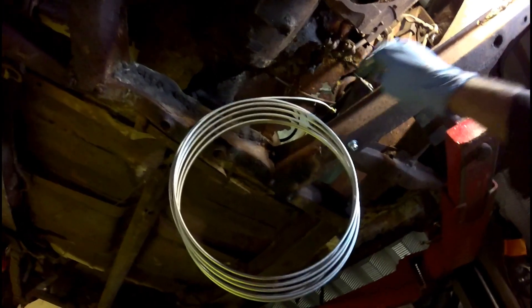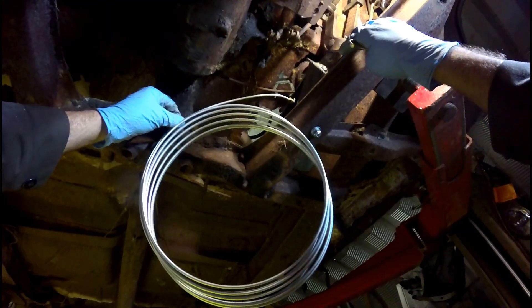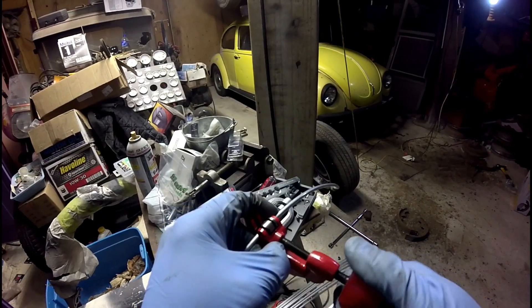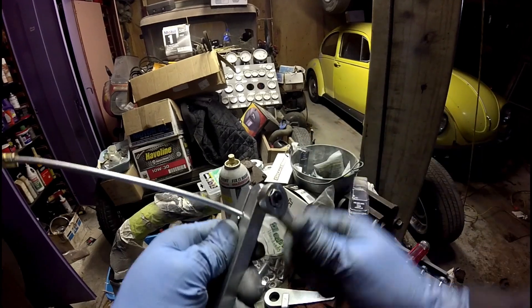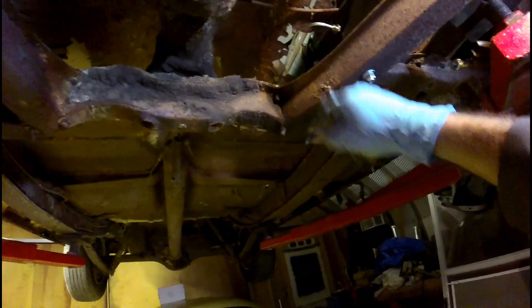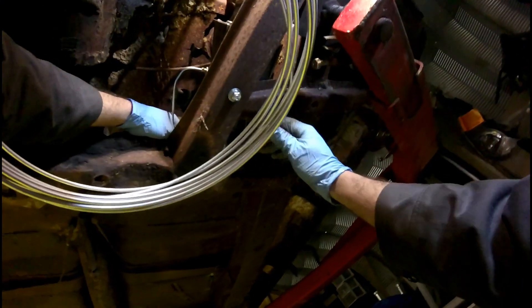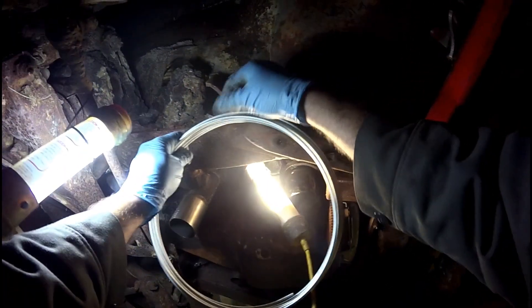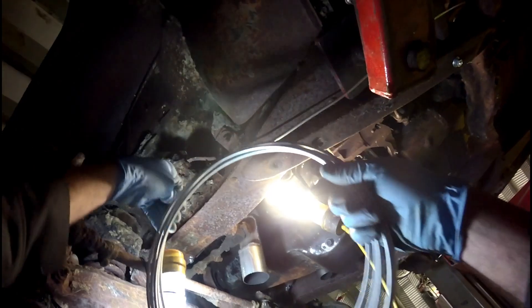I'm going to bend that line back and I have to cut it. I'll go right around here with the teeth — cut this line right here and put another end on. I've installed the new brake line. Now I'm going to come off one side and run it to one wheel. I've got this line going in place, running it along the frame rail, and I'll cut it somewhere around here.